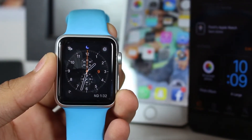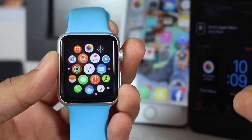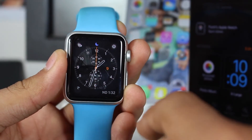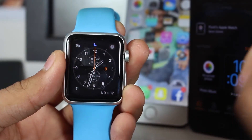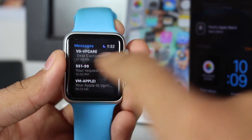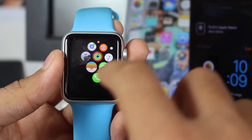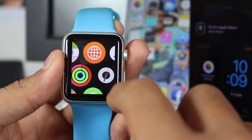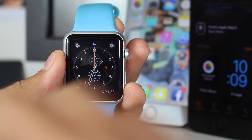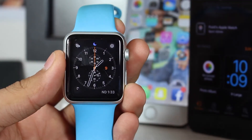Once the entire process is done, the Apple Watch is up again and there is no password on it. When you restore the backup of the Apple Watch, the password is not restored to the watch, so you can just go ahead and unlock it. All your data is there — every application that was on your Apple Watch is perfectly there and running fine. You don't lose any data during this process, and the password is removed from your Apple Watch.